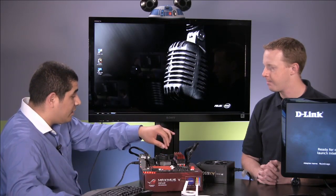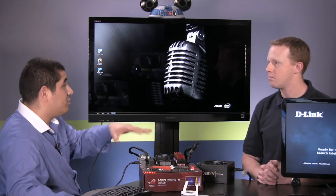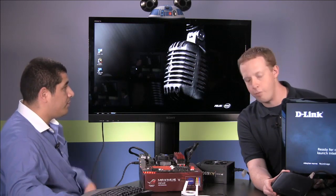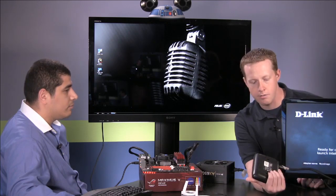You also have to have an Ivy Bridge CPU because it uses the Quick Sync engine for the actual WiDi function. And then you have to have a corresponding supported chipset. So those three things are essentially all Intel requirements. You also need to have a WiDi-supported receiver — not display, but receiver — because it connects to HDMI. We've got one here from D-Link, which is one of the standard readily available WiDi receivers.